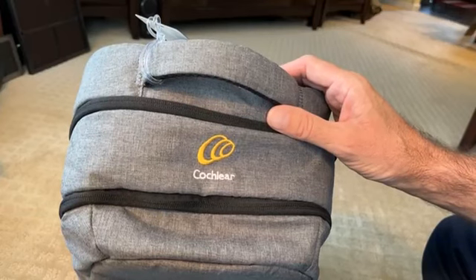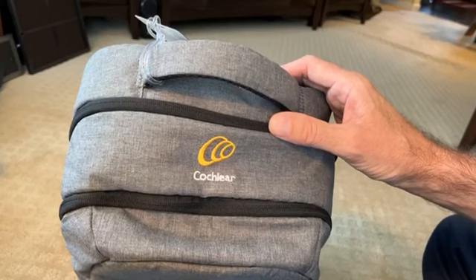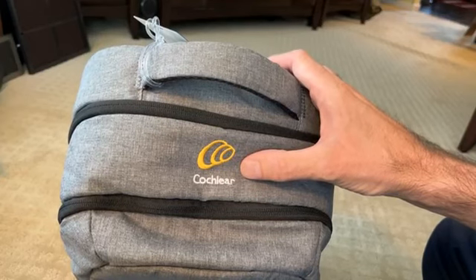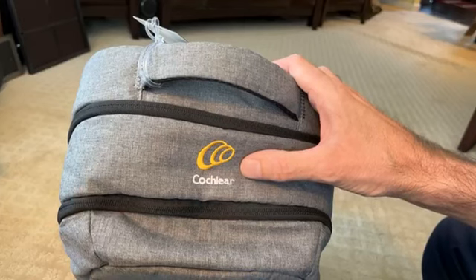I specifically picked the Cochlear brand. They gave me a choice among three brands, but the Cochlear brand had 22 sensors, more than the others. And I want to try and get as many as I can in my ear.